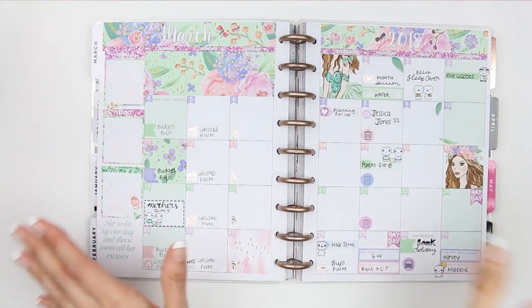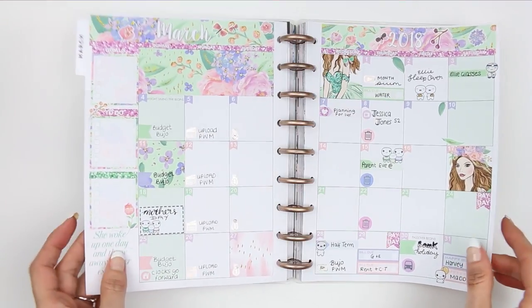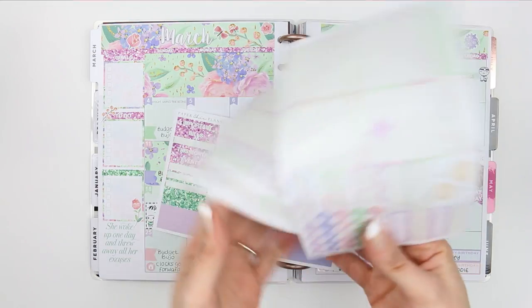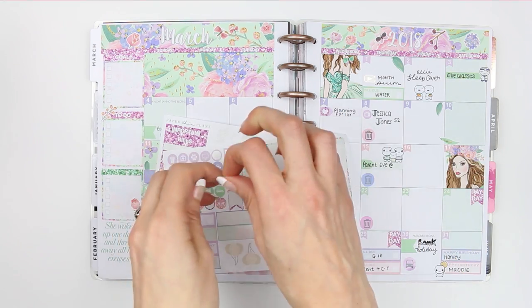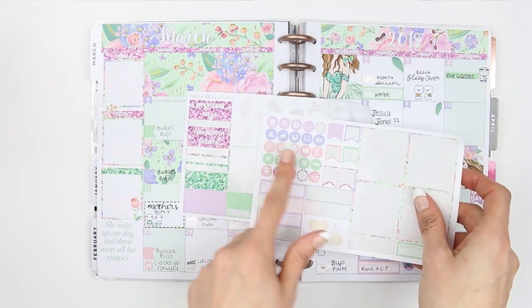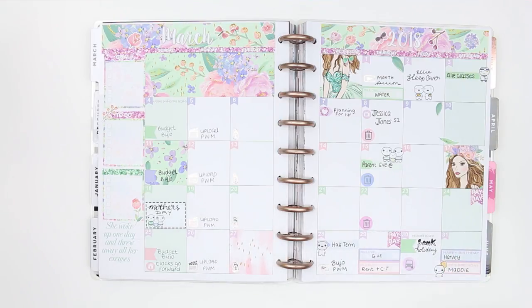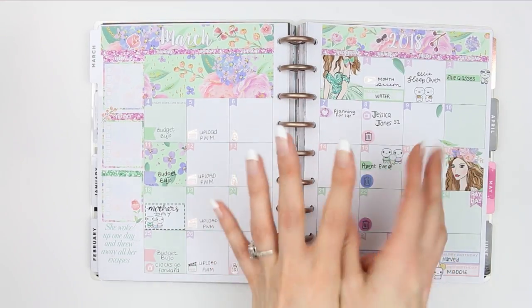I actually managed to do a monthly plan with me that didn't go too badly! I really love how it's turned out — I love the colors and the foil stickers, it just makes me really happy. I've got a few stickers left — some washi, headers, icons, and more bill dues — which I'll keep in case anything comes up during the month. That's it for this month's spread! I hope you guys liked it — give me a thumbs up, and if you're not subscribed and want to see more, hit subscribe and the bell notification. Have a lovely week and I'll see you on Monday with a plan with me. Bye!